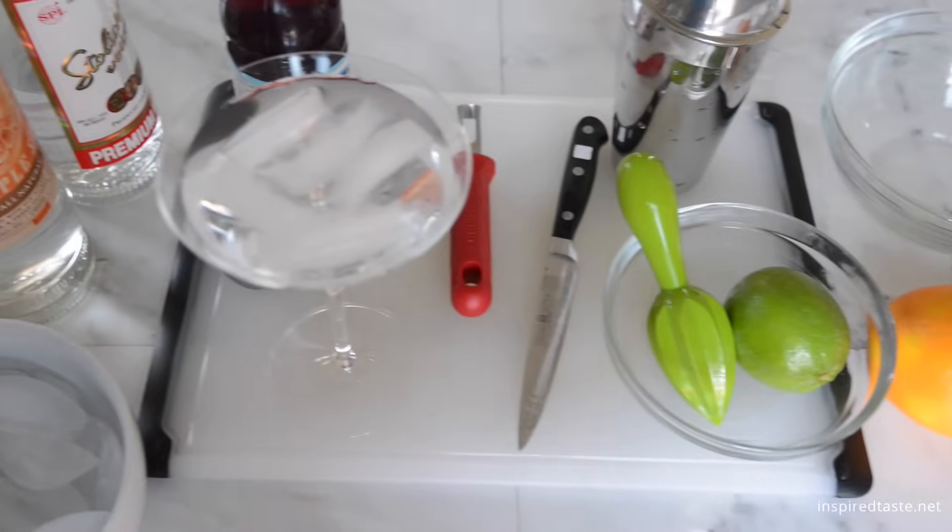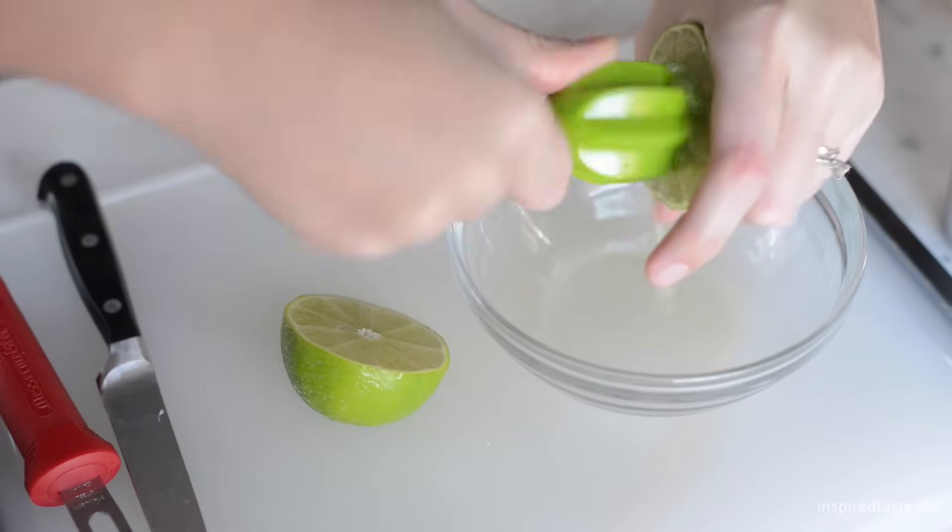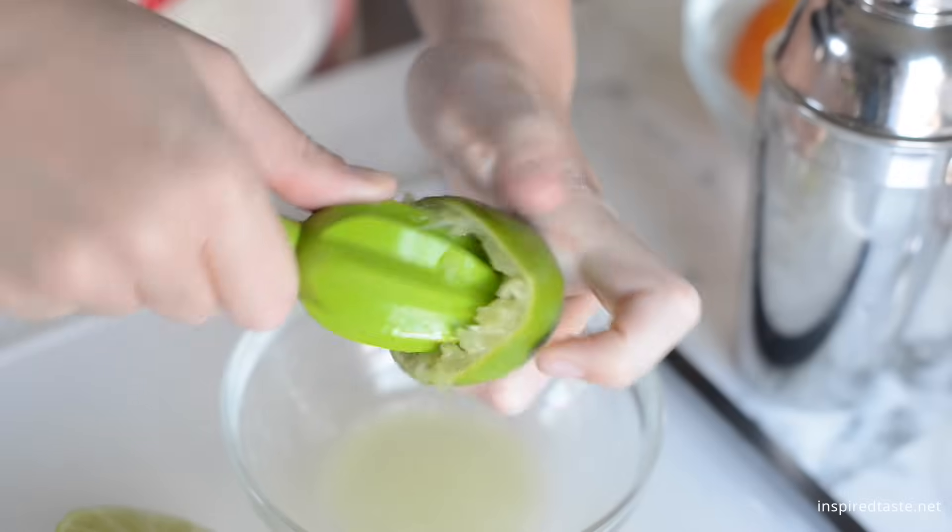Fresh lime juice is key here — no bottled stuff. We realize it's a little more work, but the taste is so much better.